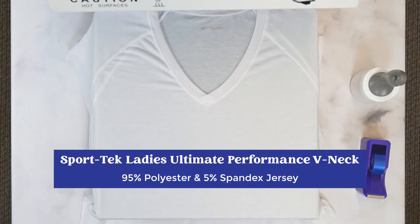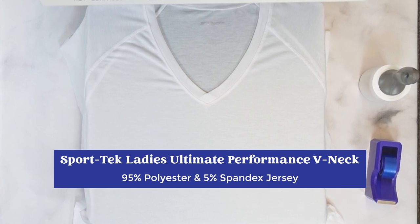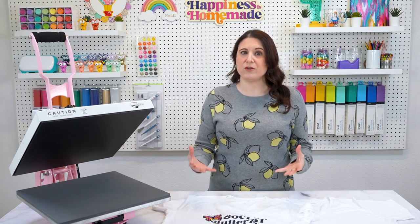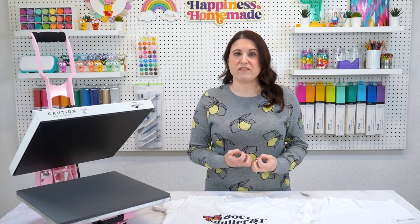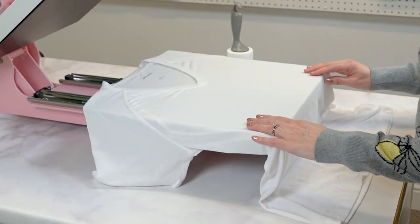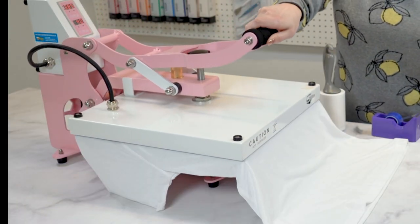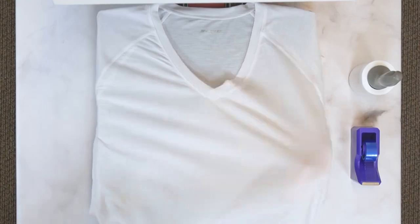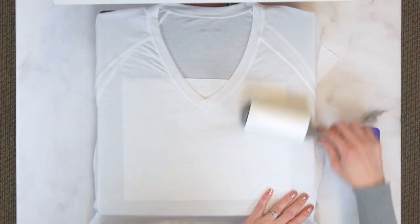The first shirt on my list is a Sport Tech Ladies Ultimate Performance V-neck, made from 95% polyester and 5% spandex jersey. At 95% polyester, this is the closest shirt on my list to a full 100% polyester count, meaning the sublimation ink is going to infuse with 95% of the fibers for a bright, saturated image transfer. Before we transfer the design, we need to prep the shirt and our work surface. Press the shirt for 15 seconds to remove any residual moisture that might cause your ink to transfer improperly. Insert a piece of paper inside the shirt to prevent ink from seeping through to the backside, and use a lint roller to remove any lint and debris.